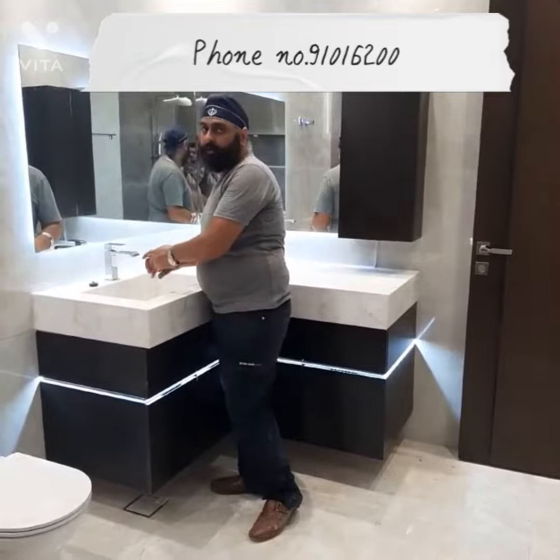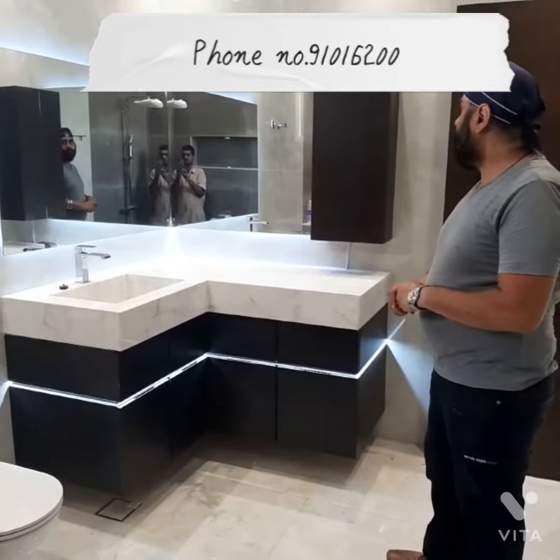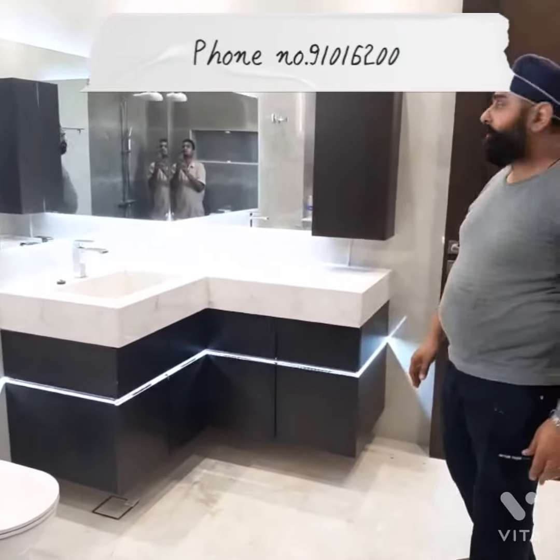Many years. You will get your money's worth. You might want to change the color in future, that is all. Otherwise, this will remain as it is — this is a beautiful, 100% waterproofed vanity.